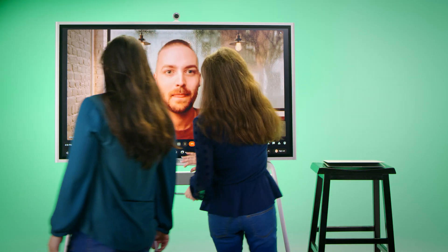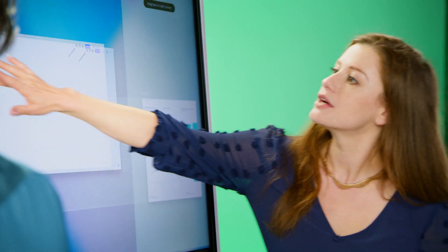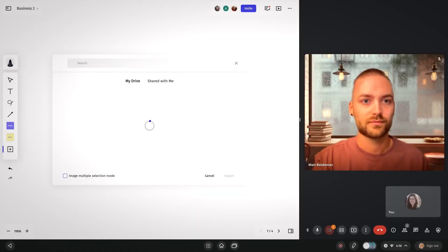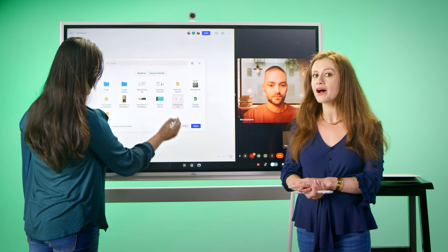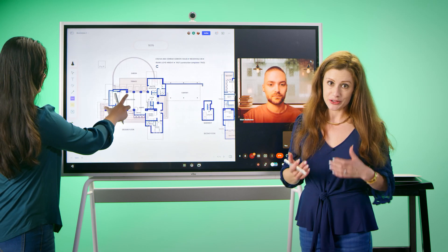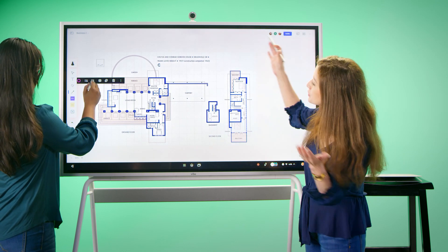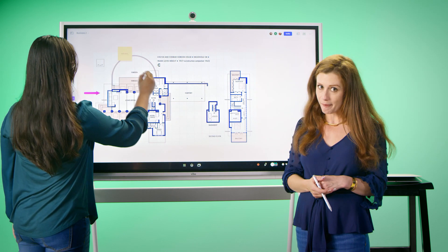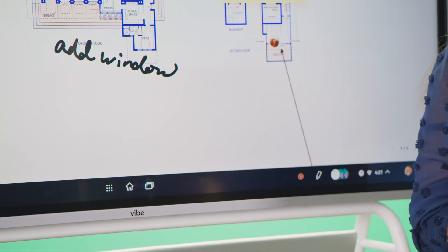We're going to take advantage of our split screen. We'll pull up our Canvas app using a long hold, drag it to the side, and see our participants at the same time. We're also able to pull in files — PowerPoint, Excel, Word files, JPEGs, etc. — directly from any cloud storage to collaborate on. Now that we have Matt in the Canvas, we are all able to make notes, use our pen tool, highlighter tool, the comment functionality, or our post-it notes to collaborate in real time.